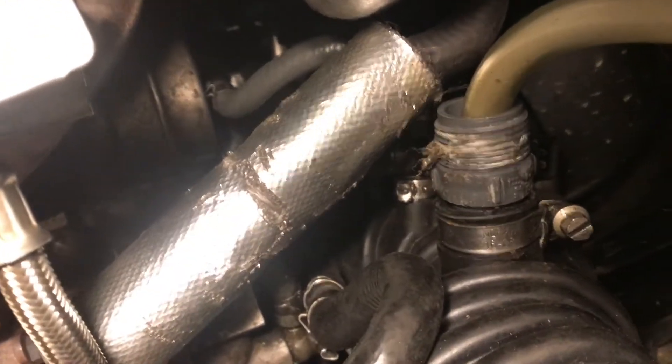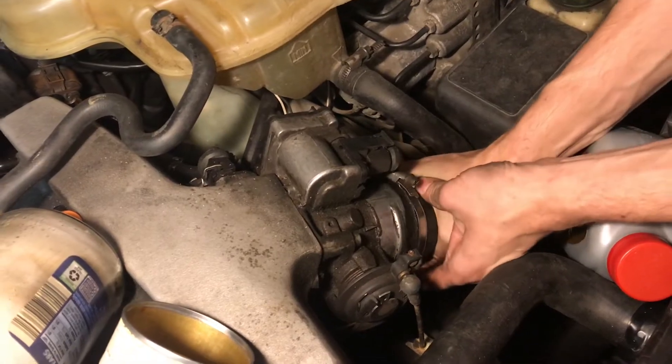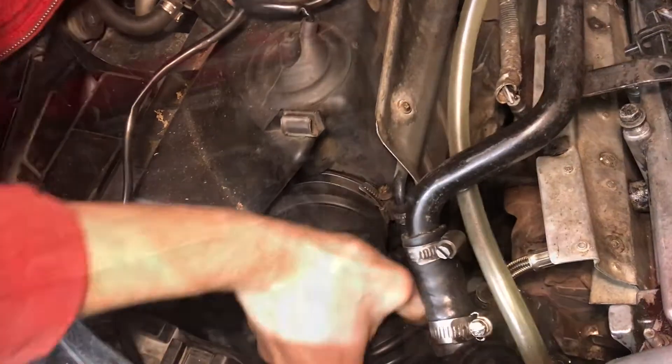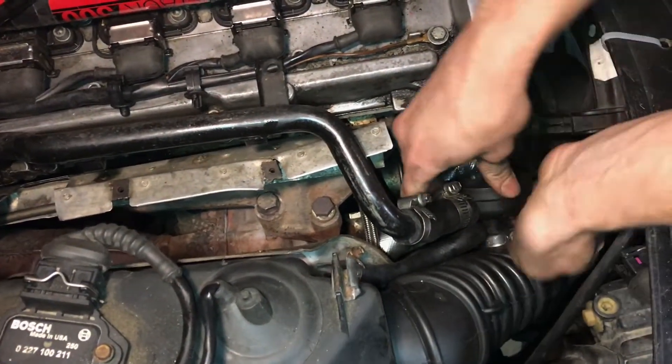Now that we don't have any smoke coming out of the system we can go ahead and put everything back together on the car. We'll put the tube back on the intake manifold and the airbox and put everything back into the snorkel. We'll take it out for a test drive and when you hit the accelerator the turbo is definitely engaging now.